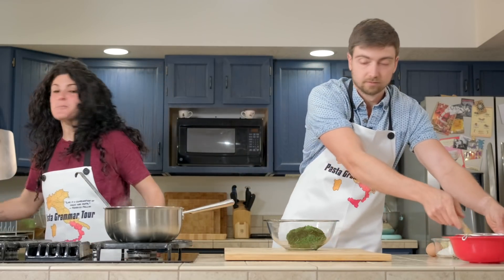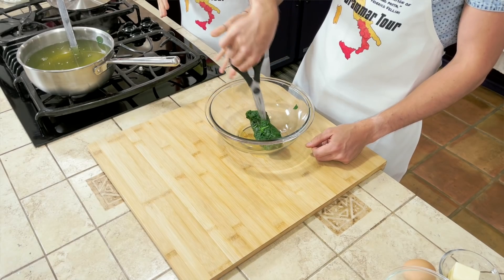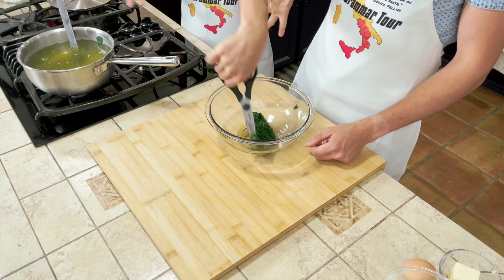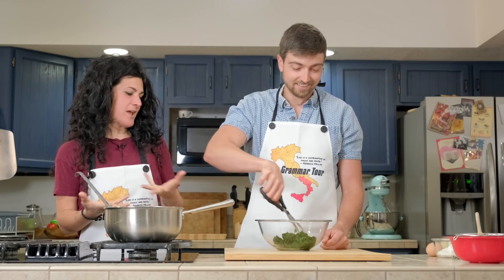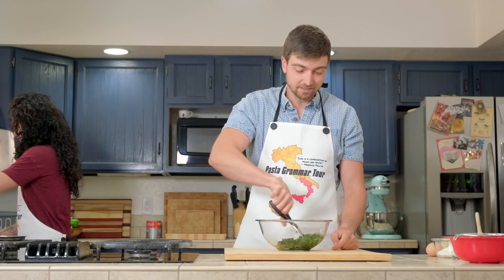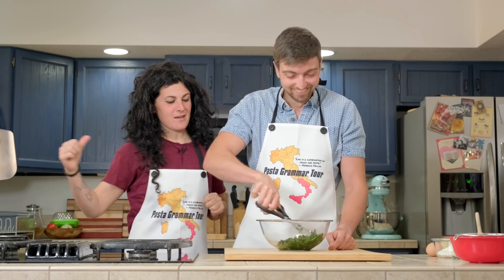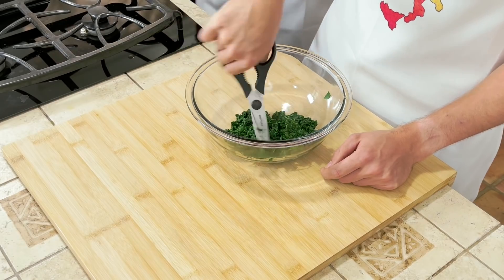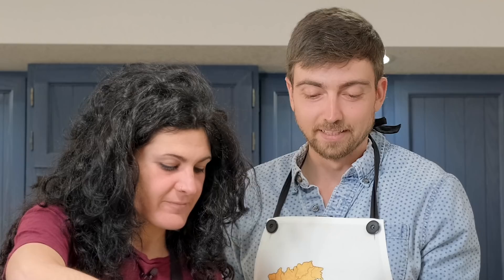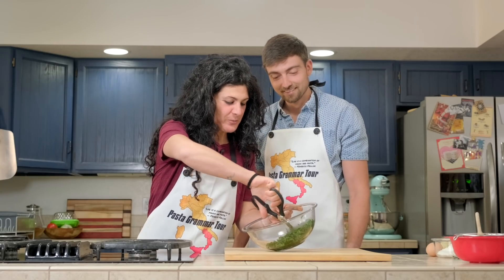Now it's very, very important that you cut the spinach. I could ask you to use a knife, but they are very hot and I don't want you to burn your hands, so you can use scissors. I moved the hot water to the sink to make sure you don't burn yourself. I need to be sure what you are doing.